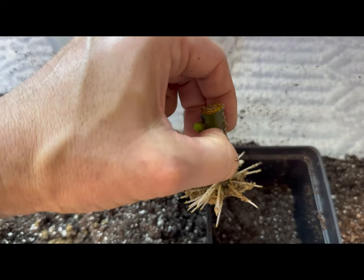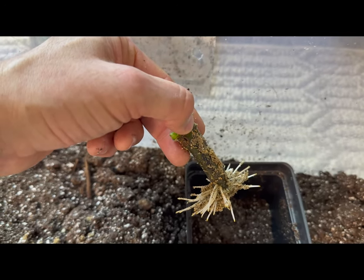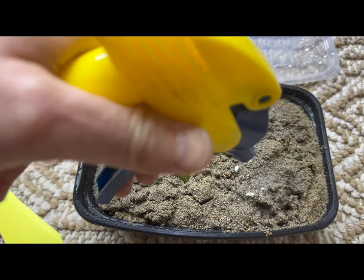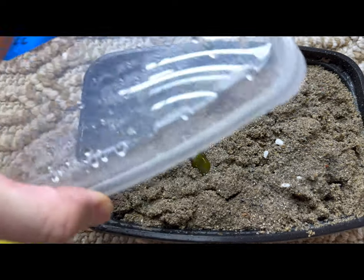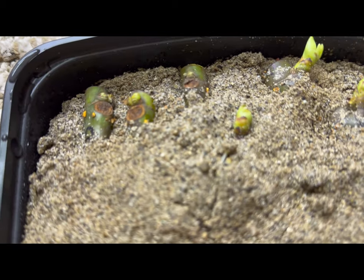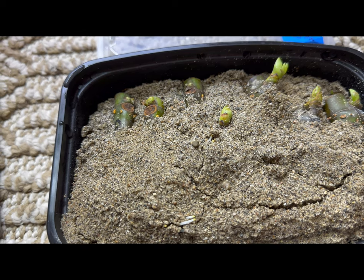I'm going to plant this one straight up and it'll grow out of this node right by my thumb. I don't see any roots on these two here, so I'm going to spray them down, cover them back up, and put them back on the heat mat. In this tray you can see some roots coming out — this whole tray is Craven's Craving and you can see how the buds are starting to grow. I only see one so let's just take this one out and pot it up.